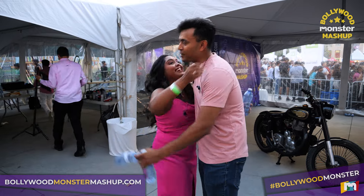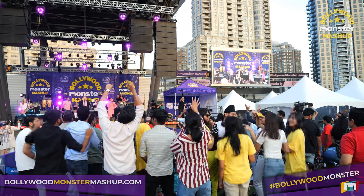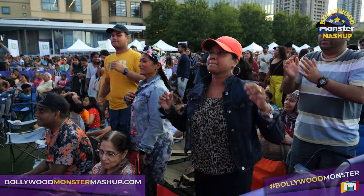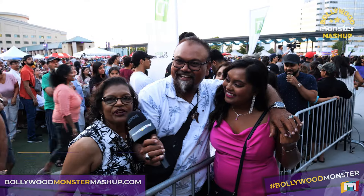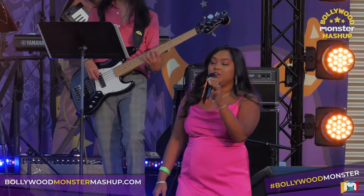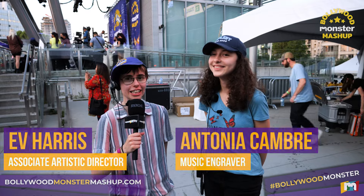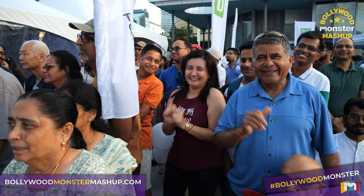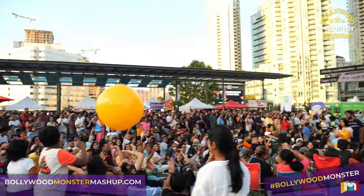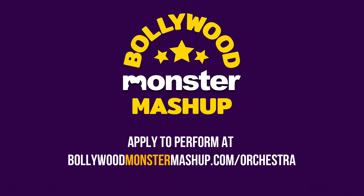I think it went very well — it was amazing. It's always fun to be with the Bollywood Monster Orchestra. People were cheering, dancing, having fun, and that added a lot of energy to our performances as well. Tears filled my eyes to see my daughter sing and bellow out the last chord — it was beautiful. I didn't think we could top last year, but I think we did. There were even more people, the crowd was dancing, everyone was excited. The musicians had fun, the dancers had fun, the audience had fun — it was amazing. Follow the Monster Orchestra 2024. See you next year!